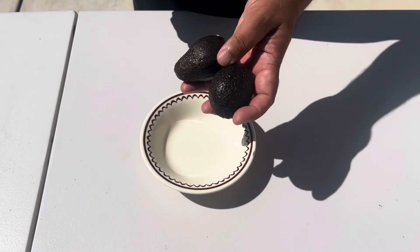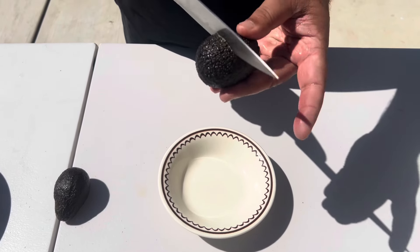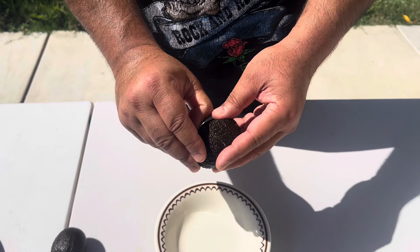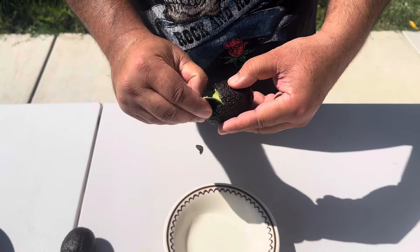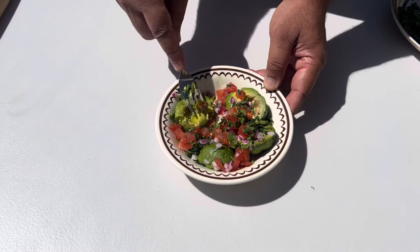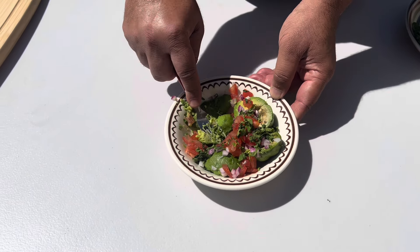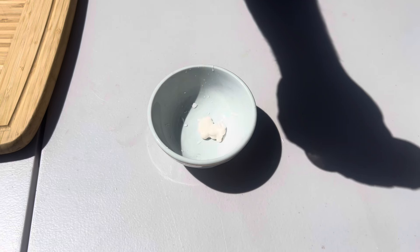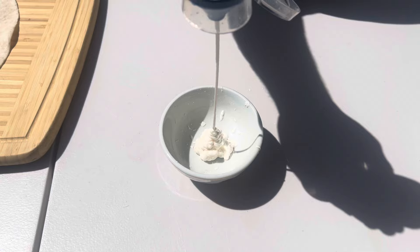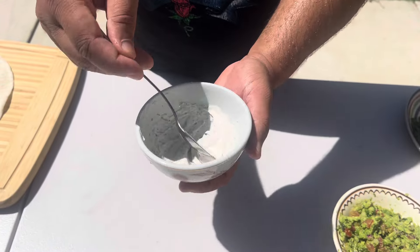Two avocados, one spoon red onion — then mash. One to two spoons of mayonnaise, fenugreek, black pepper — mix together.